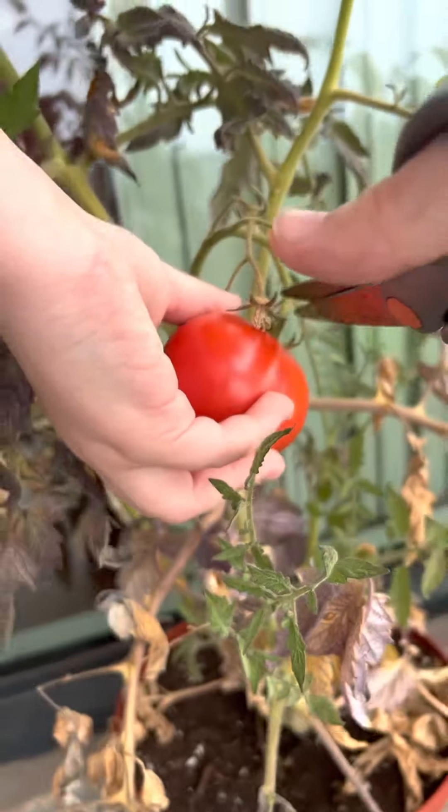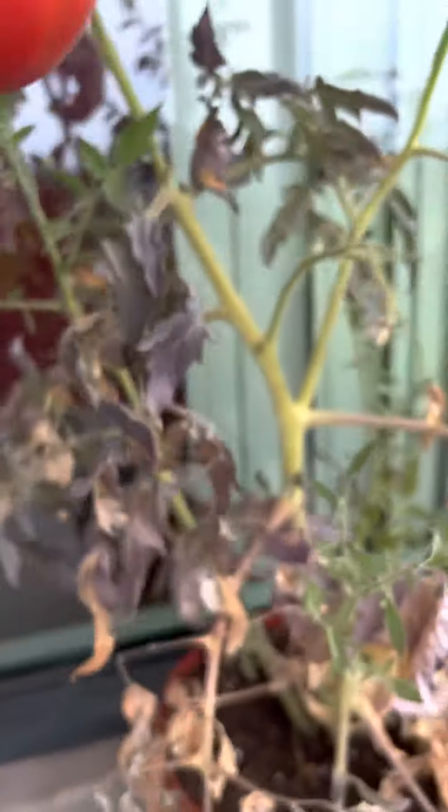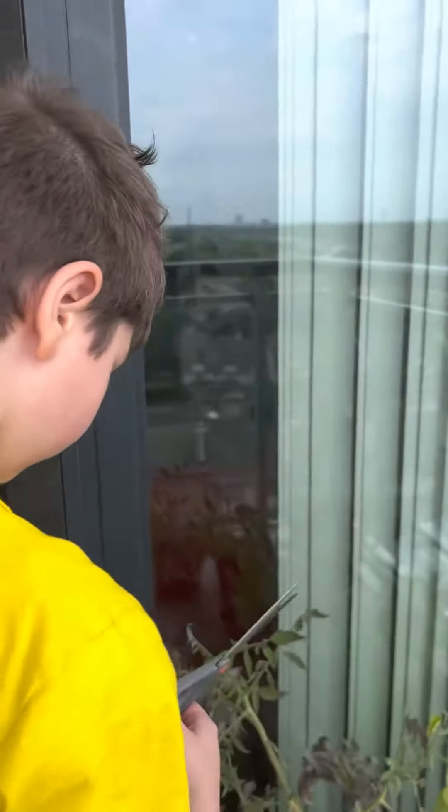There we go. Oh my God. Go up, go up a little bit. Okay, there we go. Got it. There we go.